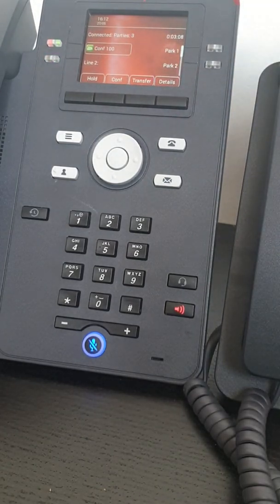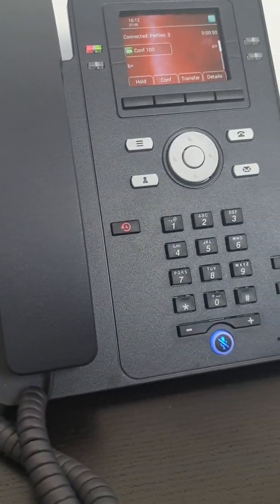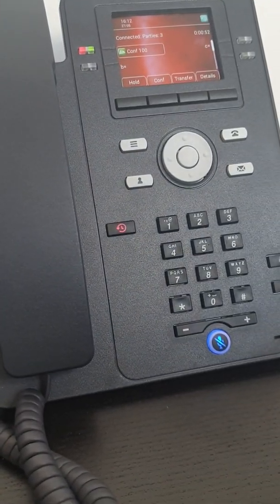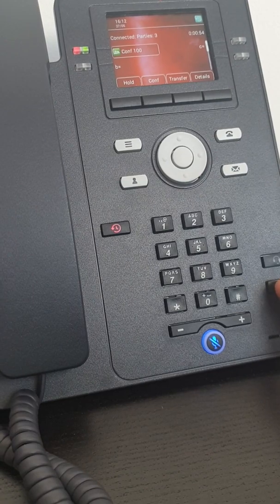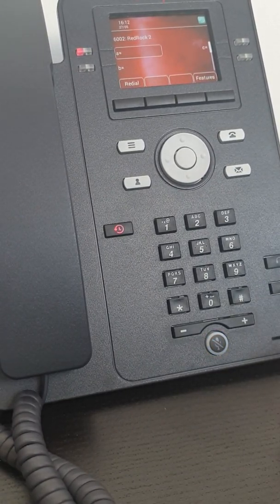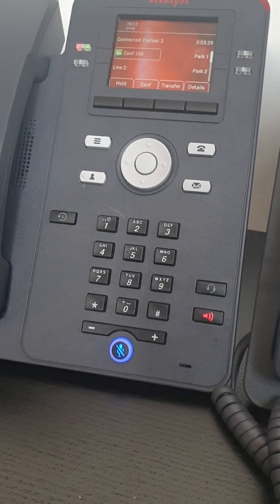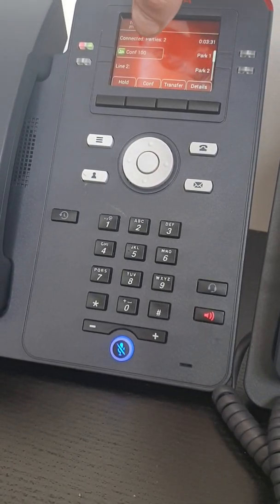If I was to disconnect — so I'm going to disconnect from this phone over here — I simply press the speaker button to disconnect. This phone is now on its own, not connected to anyone, and my original two parties are still connected — parties of two.